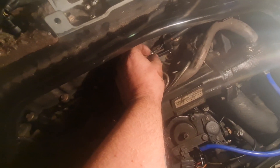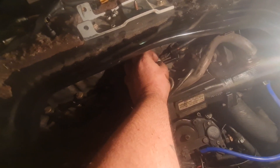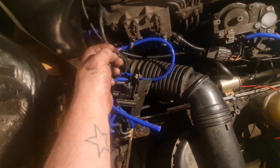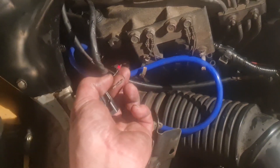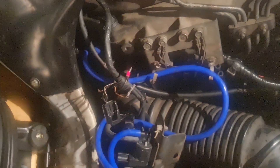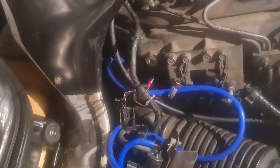That's a 10mm — tighten that up. Now I've just got to put all the solenoids and everything back on. This plug was broken, so all you've got is two of the actual connectors. I can't remember which way around it goes — one way was giving me trouble, the other was working — but I'll see if I can figure it out.